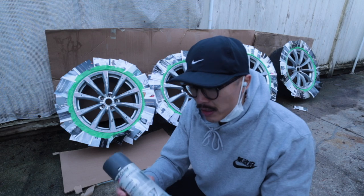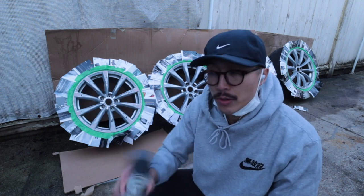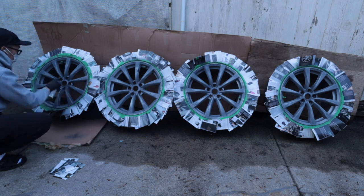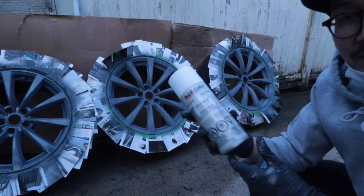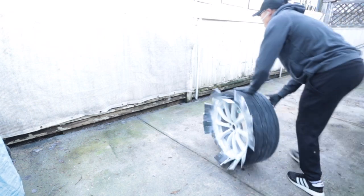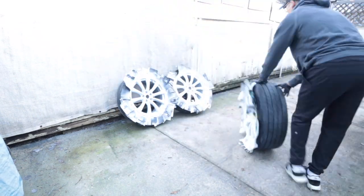Got them all masked off and I've got this Dupli-Color sandable primer. I put it in some warm water because it's pretty cold out — hopefully that'll help with the spray stream. Ran out of the first can so I switched to a white color instead. I'll let it dry overnight, then sand it with 400 and then 600 grit.